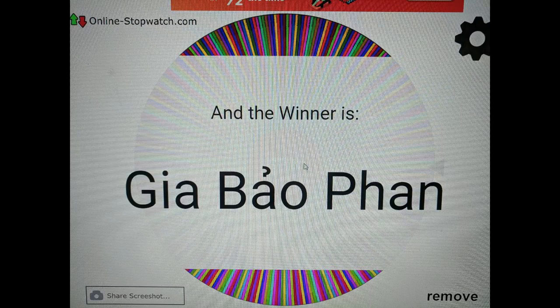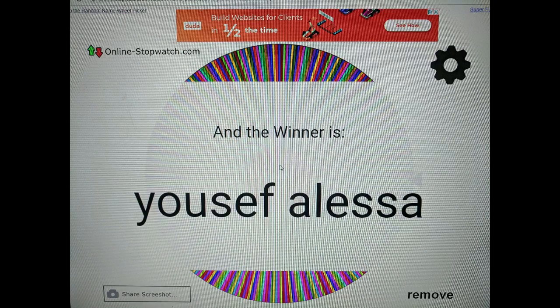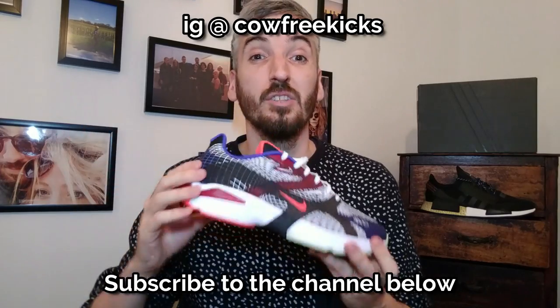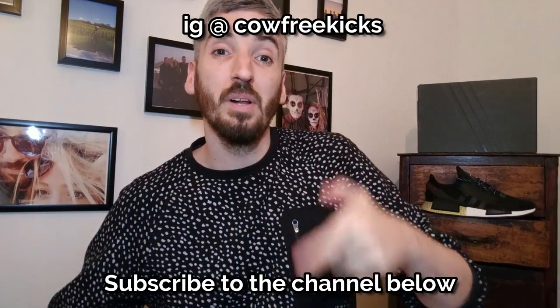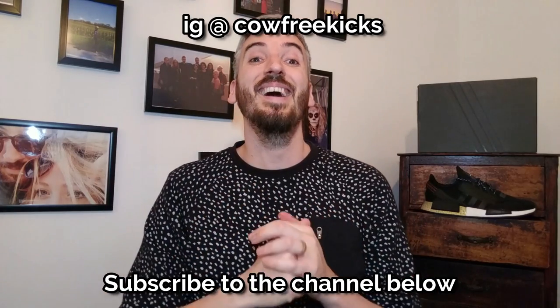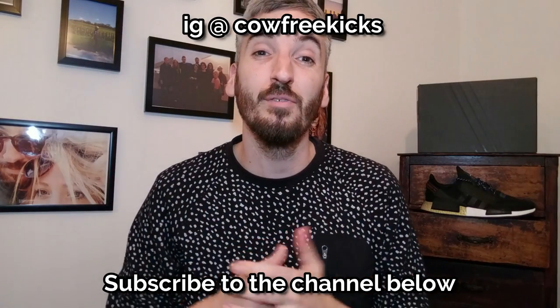Now, moving on to the winner of the competition for these Nike Go Swifts. I'm going to reveal five names now. Whoever DMs me first on my Instagram handle — which I'll show in a second — will win this pair of sneakers. Don't forget, if you want to be in with a chance of winning future sneaker giveaways on the channel, hit that subscribe button below. You can also follow me on Instagram and drop any comments — I'll try and get back to you as soon as I can. Thanks very much for watching. Hope to see you again very soon for another leather-free shoe review. Bye.